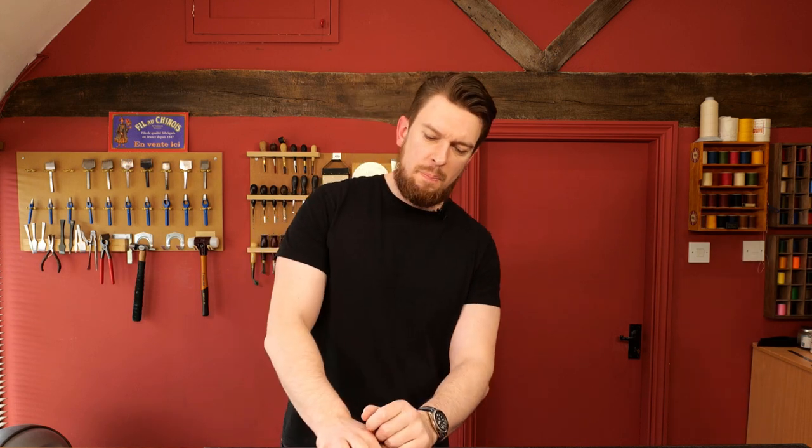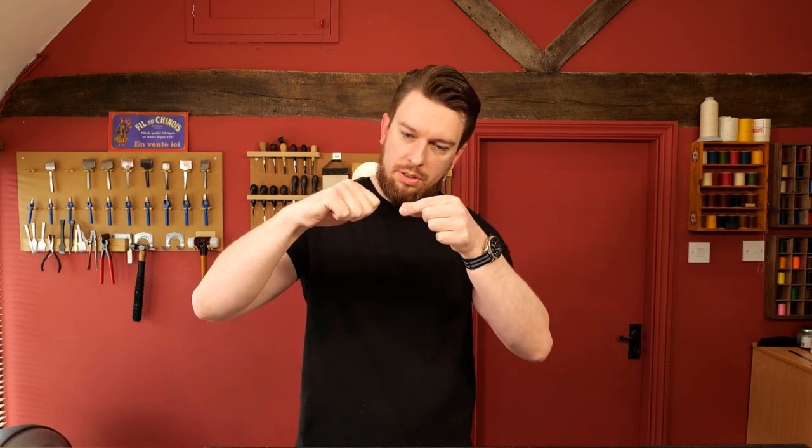Number two: use a stitching pony until you become proficient enough to use clams. Using an awl and using clams kind of go hand in hand — it's more efficient. With a stitching pony you can visually see the awl coming through the other side, see your needle touch the blade, and as you pull the blade out the needle sinks in. Once you build that hand-eye coordination you can transition to saddler's clams — either English or French — and I have videos on that on my YouTube.